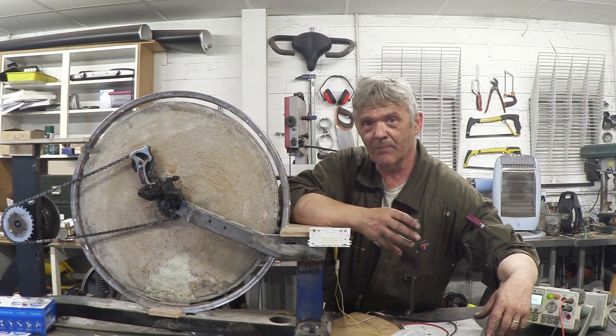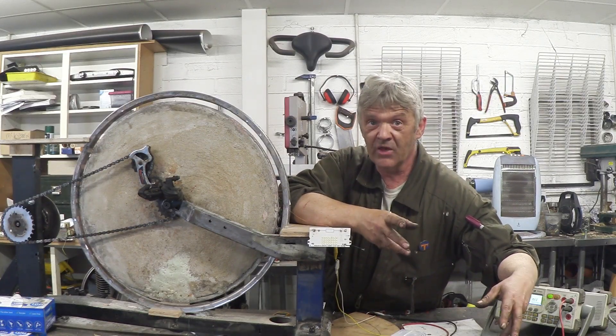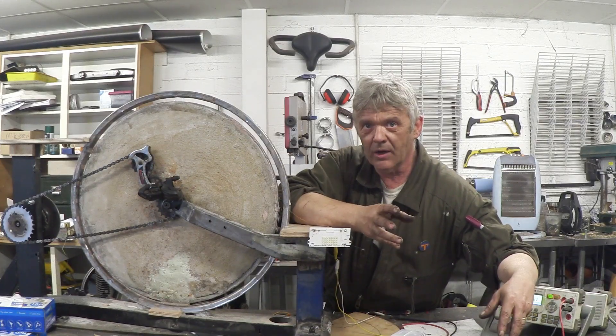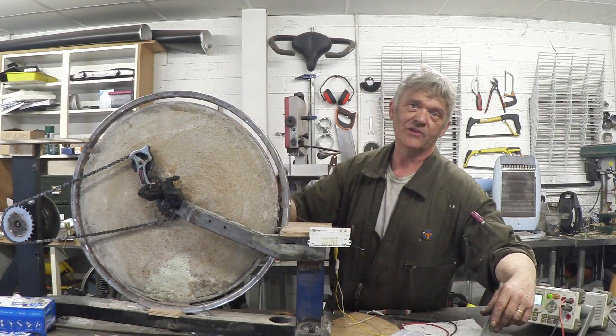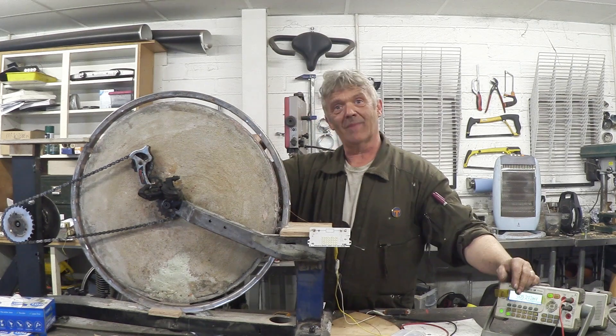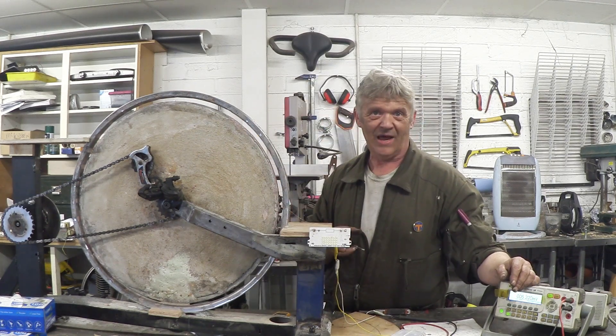As guidance on how to build this: if you're going to build it as a generator you need lots of turns of thinner wire; if you're going to build it as a motor you need fewer turns of thicker wire. The voltage and the amperage are affected by the magnet arrangement — you can either do half the wheel north and half south, or alternate your magnets north-south. Either works but they will have that distinct effect.